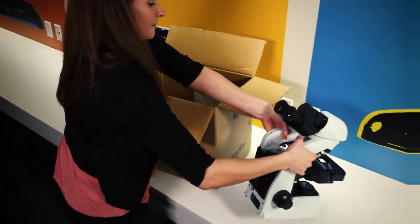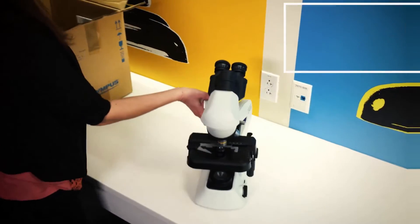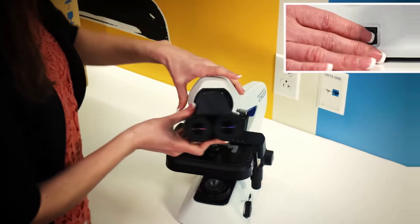This microscope is shipped ready to use, so all you need to do is unbox it, plug it in, turn it on, and start viewing your slides.